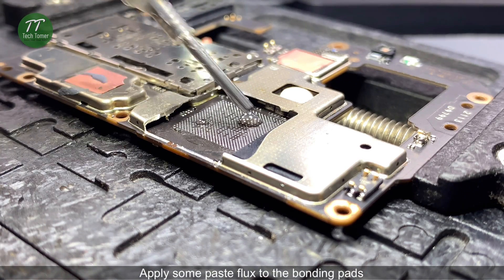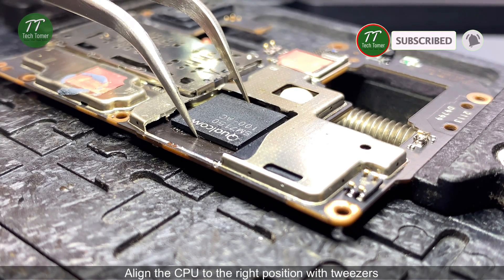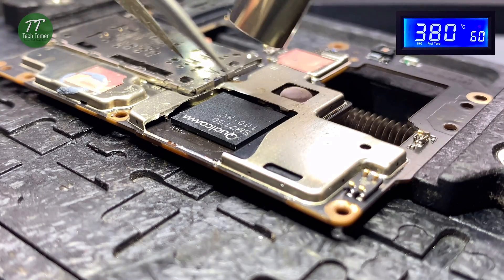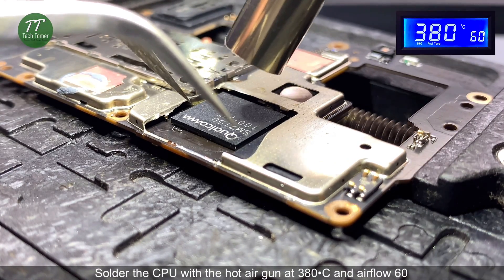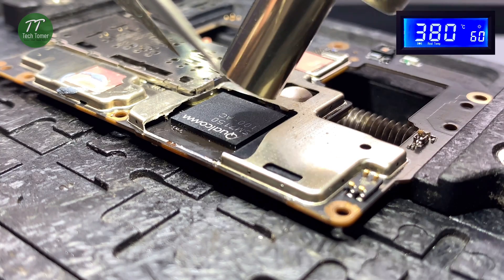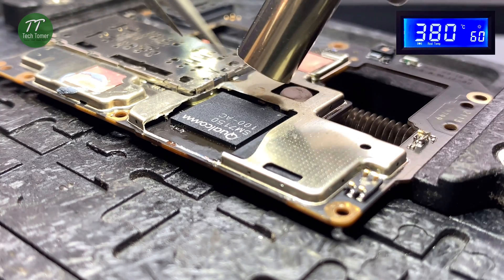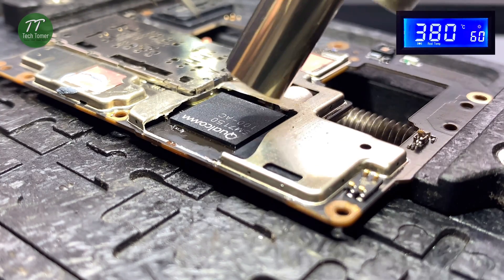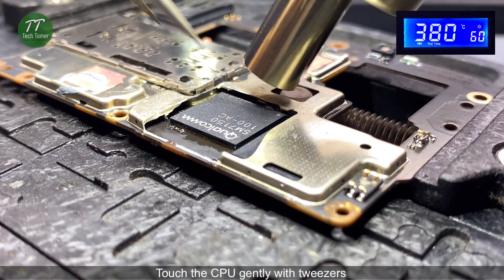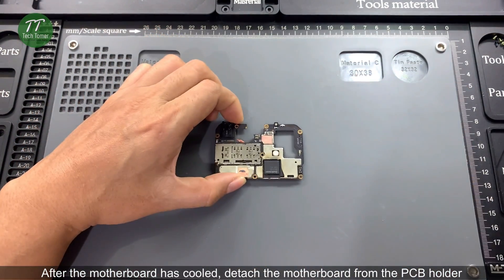Apply some paste flux to the bonding pads. Align the CPU to the right position with tweezers. Solder the CPU with the hot air gun at 380 degrees Celsius and airflow 60. Touch the CPU gently with tweezers. After the motherboard has cooled, detach the motherboard from the PCB holder.